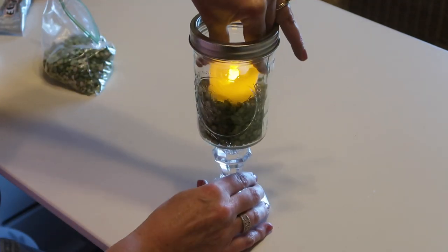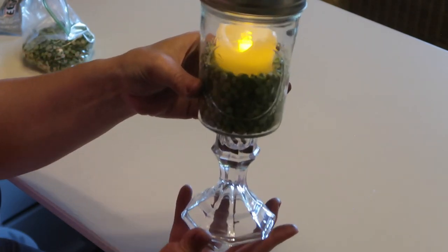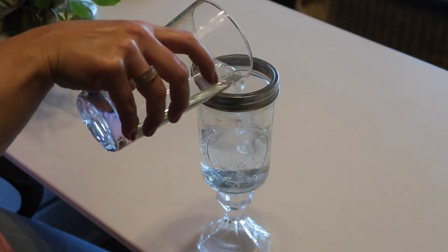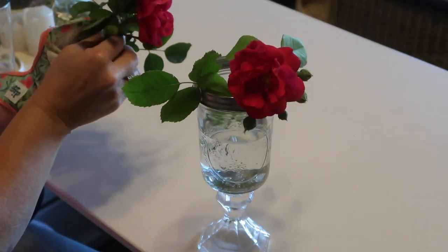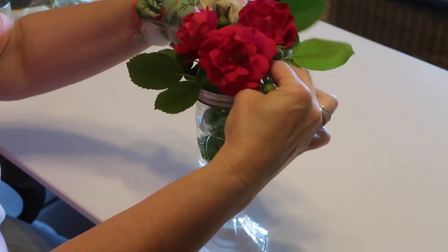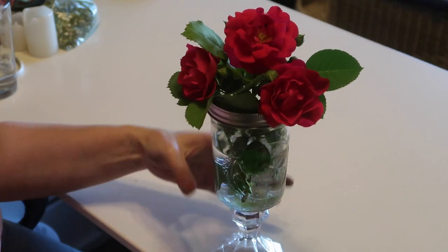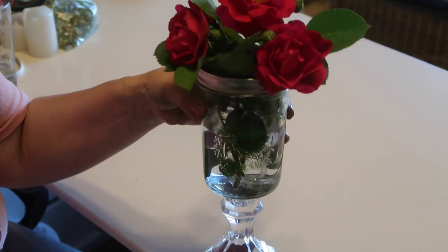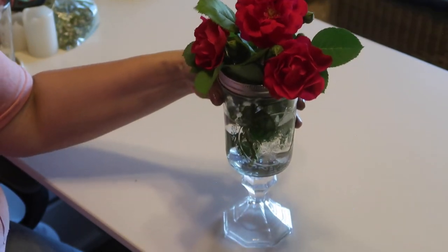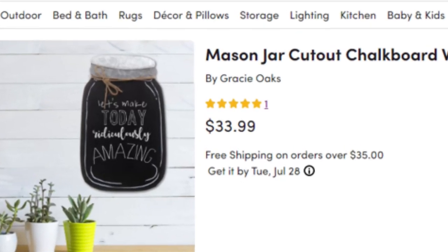I think this looks really cute. Or you could even put water in it and use it as a vase. This project was $2 to make — I saved $22 off the Wayfair price, and mine is made with glass, not plastic. This next item is what got me on the mason jar theme in the first place.